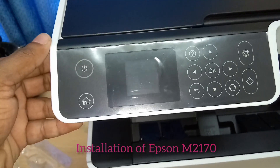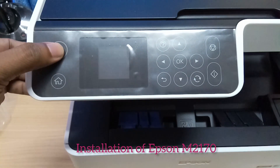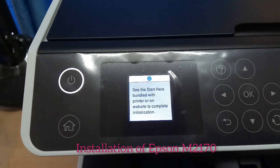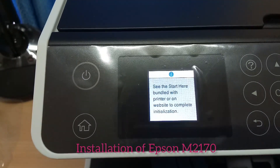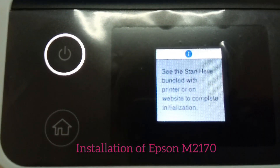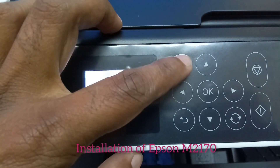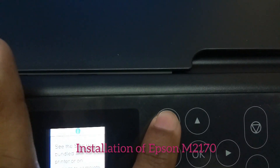We can easily refill the ink to the printer. The refilling process is done. We can start by pressing the power button. It will ask you to select the language, and we need to customize the printer to complete the installation by pressing the button shown in the figure to start the installation process.